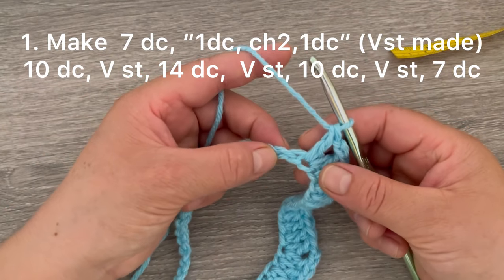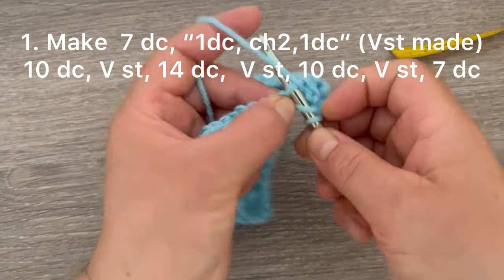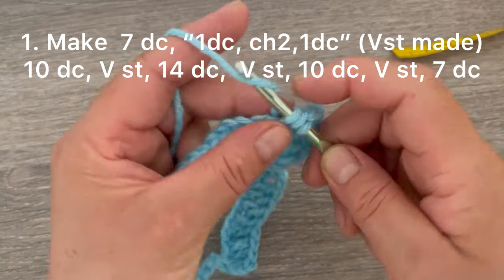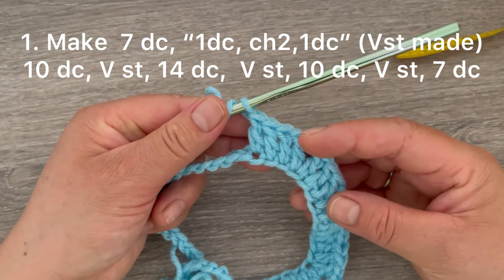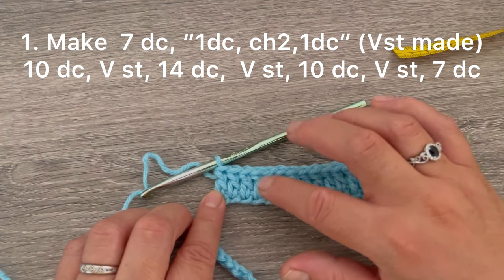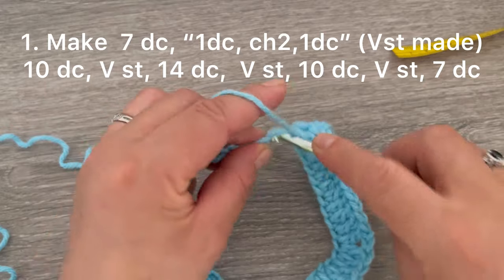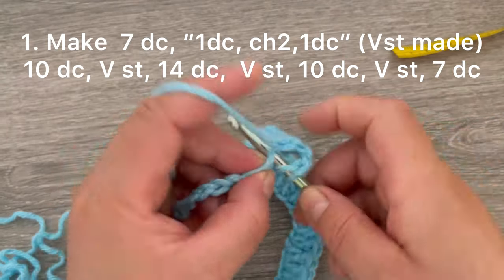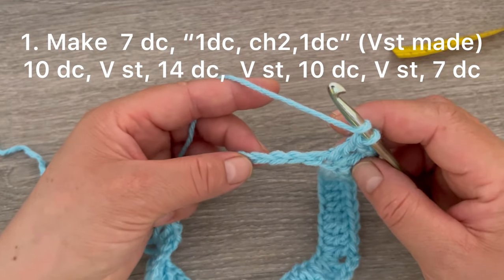Now we're going to be making one double crochet on each of the next 14 chains. Continue until you have 14 double crochets. Now we are going to make the V-stitch: one double crochet, one and two chains, go back to the same stitch and make one double crochet. Now we're going to be making one double crochet on each of the next ten chains.